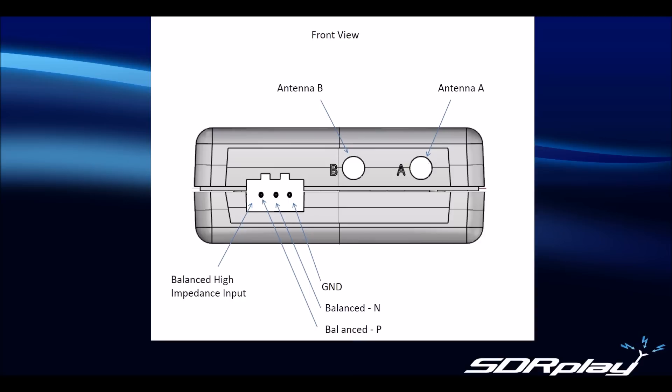The left hand port is the high impedance port, which we also refer to as the high Z port, and this is worth describing in a bit more detail. As already mentioned, this uses a 3-pin plugable connector. The right hand pin is ground and this can also be used for applying an external ground connection to your RSP. The left and centre pins are balanced input pins.